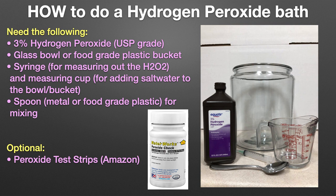Optional are peroxide test strips, which can be obtained on Amazon. The peroxide test strips are especially useful if you're going to use the same bath water for multiple batches of fish, to ensure that the peroxide concentration stays above 100 ppm at all times.